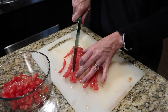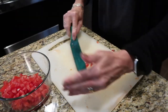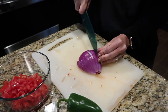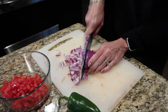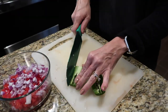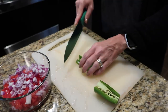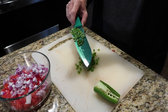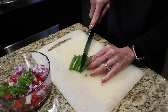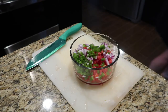Dice them all up whatever size you like. I use a red onion - use whatever color you prefer - and I just dice up about half a medium-sized onion and put that in there. Next is the jalapeño. Don't touch your face! Make sure you thoroughly wash your hands with an oil-cleansing soap, which is what I use. Dice it all up.